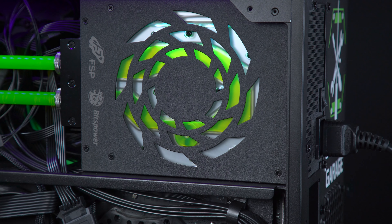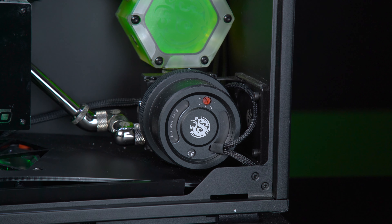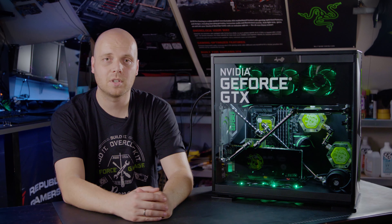The power supply being used in this system is an FSP BitsPower one. The entire loop is made up of BitsPower water cooling parts, from the pipes, to the fittings, to the blocks. This was my Triangular build. I hope you enjoyed it, and I can't wait to show you my next case mod.